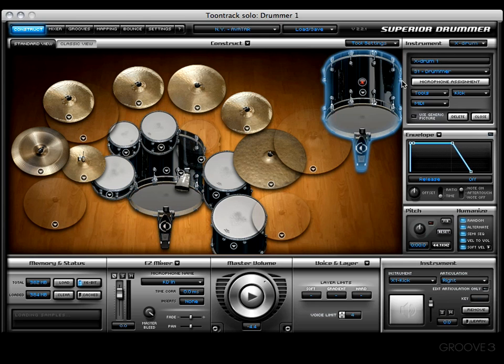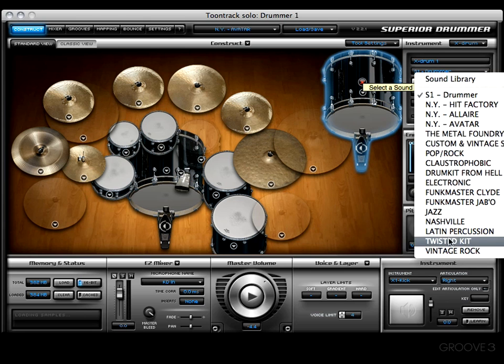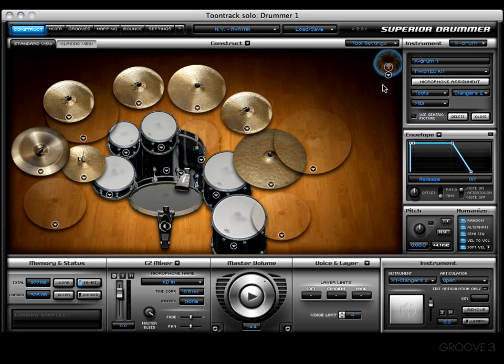Let's create a new x drum and choose something from — let's grab the twisted kit. Now let's choose an instrument — I'll grab Clangers Too. There we go, the old bunt cake pan. That's me.